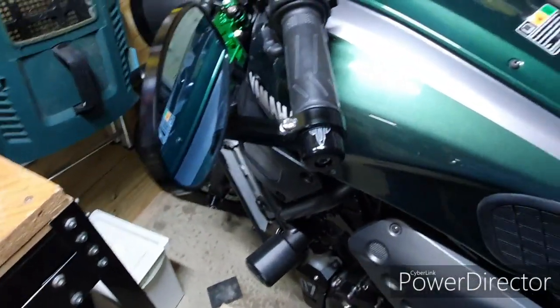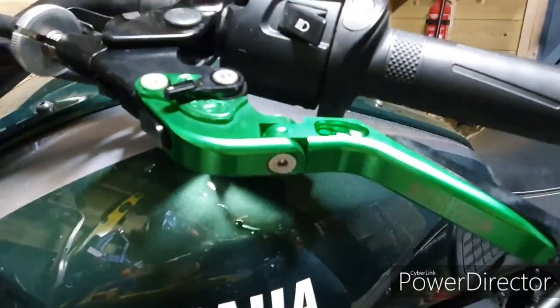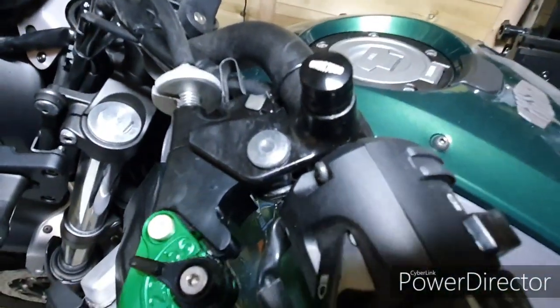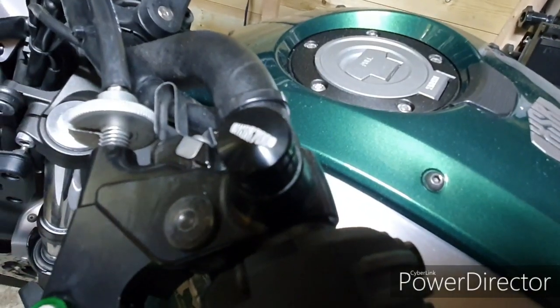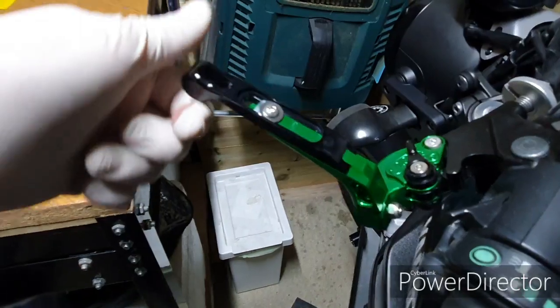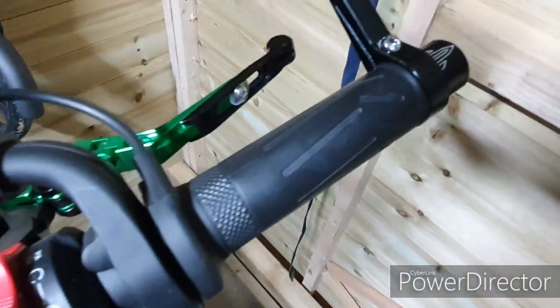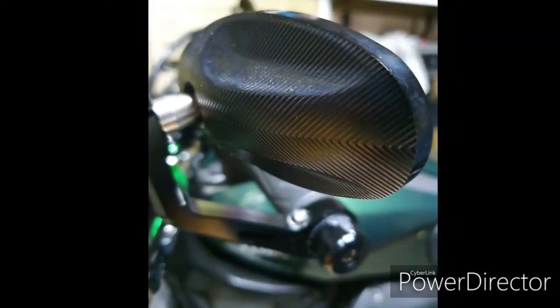That's how it looks when it's already on. And that's how it looked with the old mirrors — there's a small cup where the old mirrors sat. So far it looks like the new ones are a good fit.